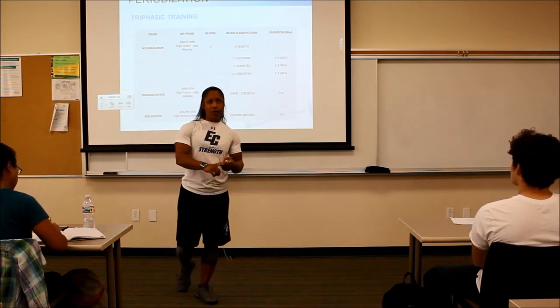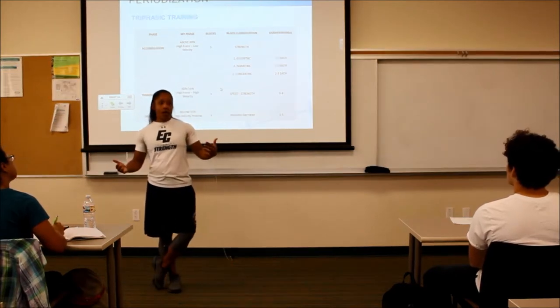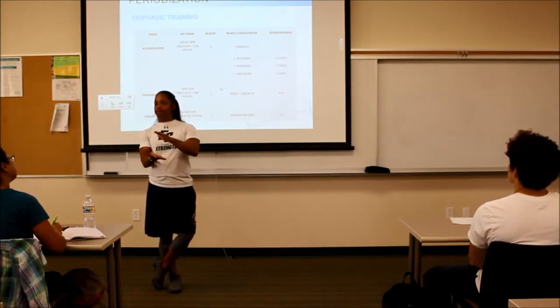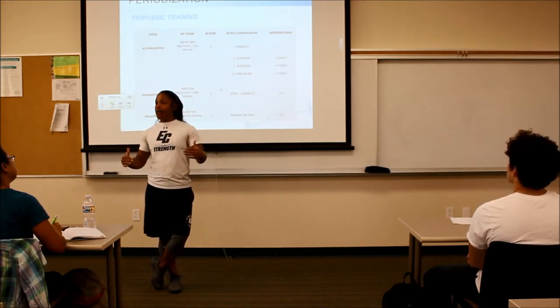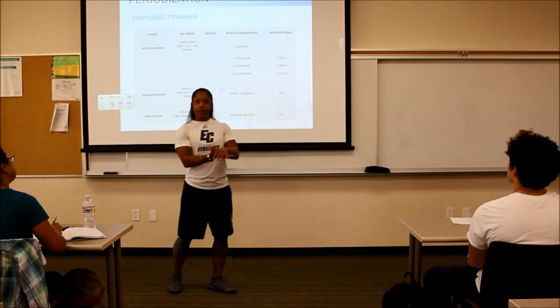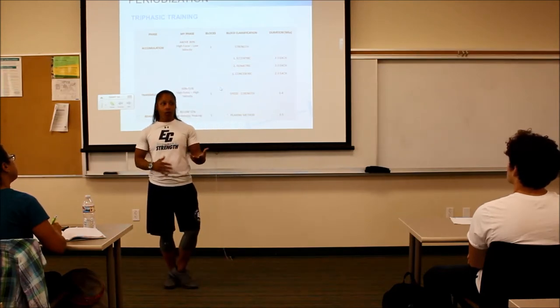When we get into probably week four, I drop the reps down. Because of the pausing or the eccentric, you can't put as much weight on the bar, but you're still getting stressed — you're still getting a ton of stress. So we'll do four sets of four or four sets of three.